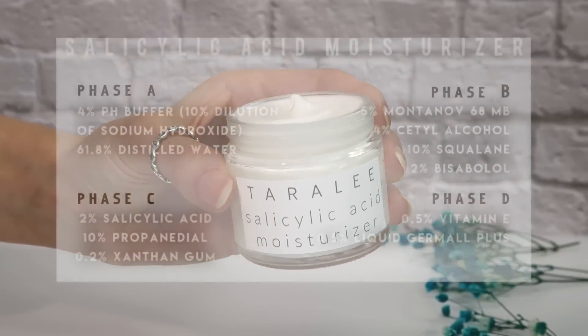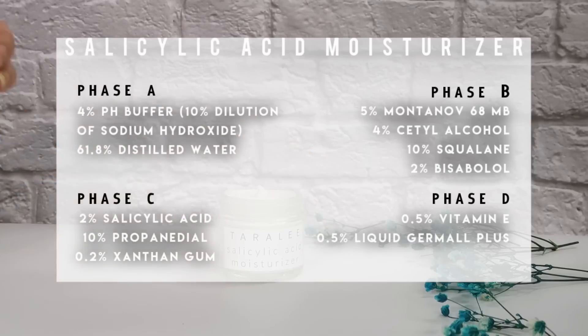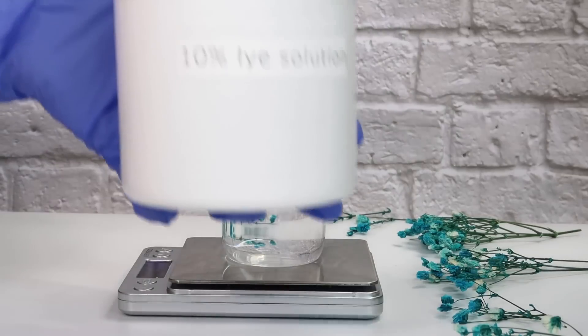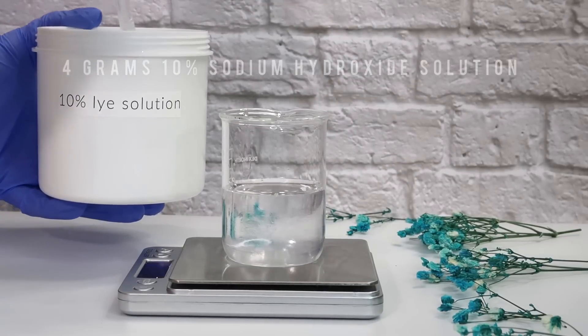Now let's make the moisturizer — this one's even more advanced. I do have a Patreon where I post blog versions of all my videos so you can print out recipes and get exclusive content. For the moisturizer, I'm making a 100-gram batch starting with Phase A: 61.8 grams of distilled water, then 4 grams of the 10% sodium hydroxide solution as a pH buffer, since salicylic acid drops the pH.